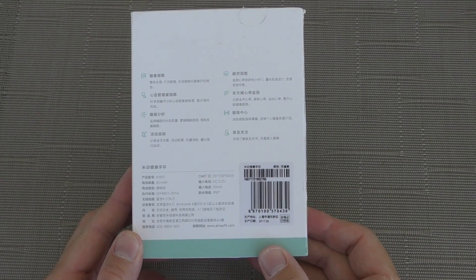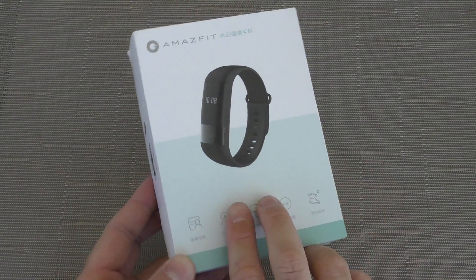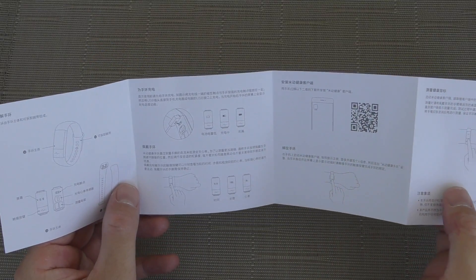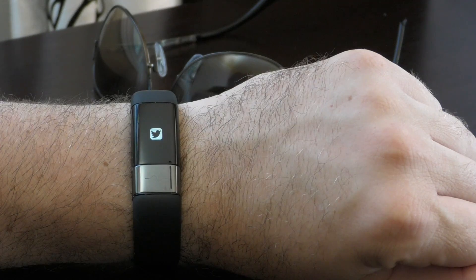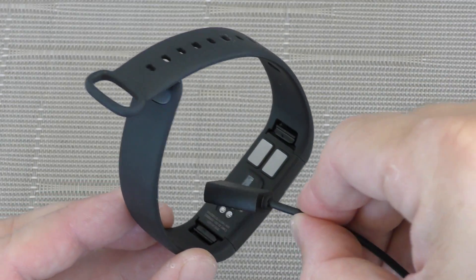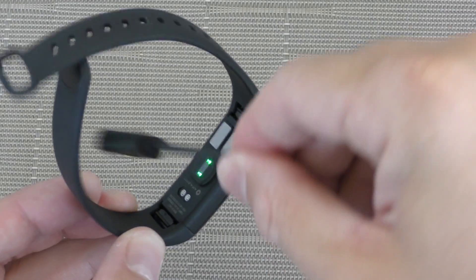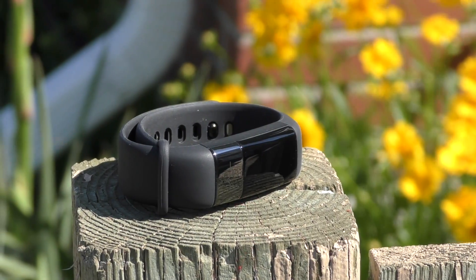The Amazfit Health Band comes in a nice-looking box. On the front you see a picture of the band and a lot of Chinese text on the back. Inside the box you'll find the user manual — also in Chinese with not much information — the fitness band itself, and the charger. The charger is super easy to use: it attaches magnetically to the back of the band and plugs into any standard phone charger.